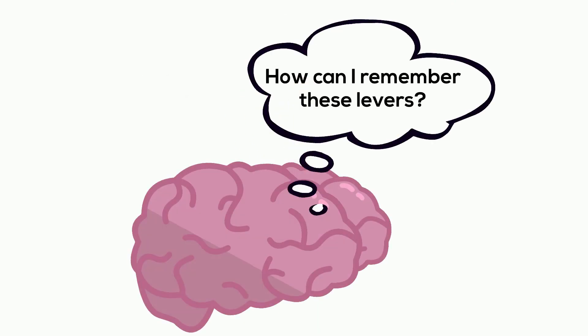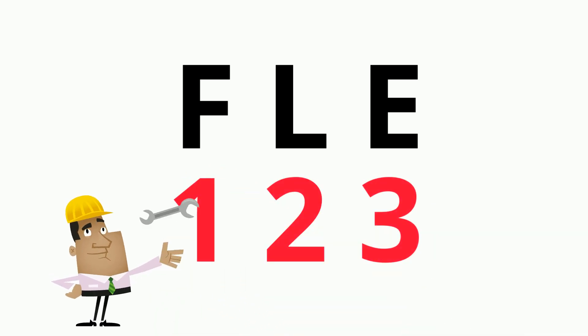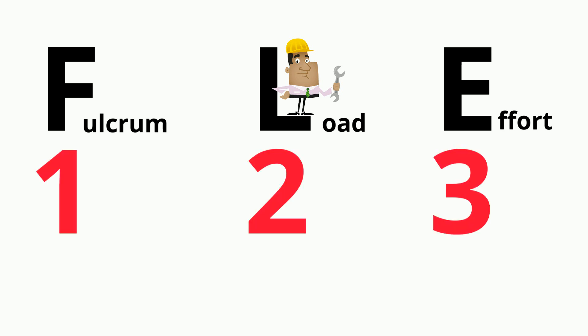Now let's take a look at this easy mnemonic device to help you remember the different class levers. First, you write out FLE — kind of like you're fleeing from someone chasing you with a lever. Next, underneath, write 1, 2, 3. The letters stand for fulcrum, load, and effort, and tell you what's in the middle. The 1, 2, 3 is the type of class lever.